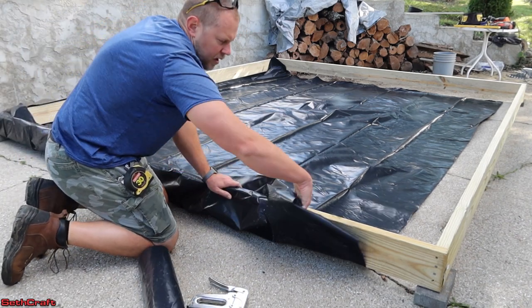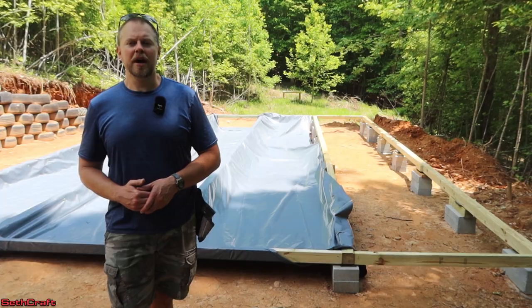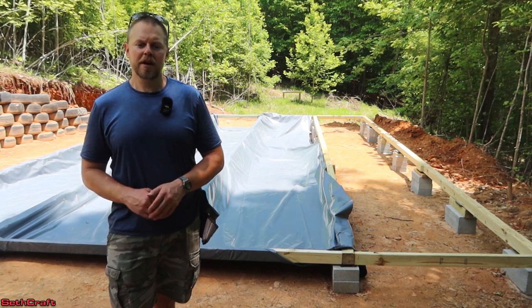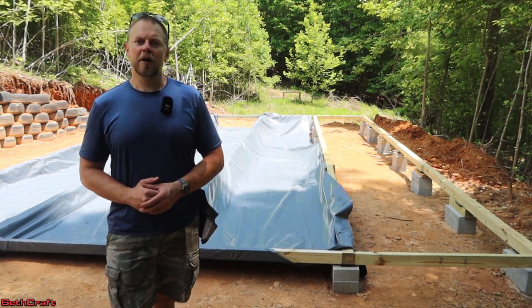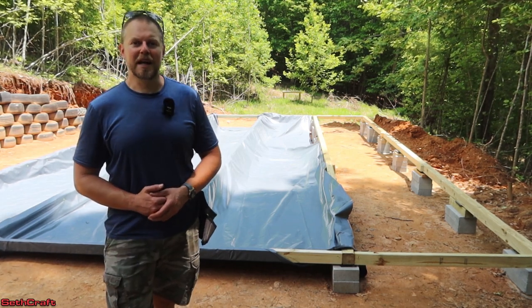I also built a little 10 by 12 recently that was going directly on a concrete pad, and even on a concrete pad it's worth having the moisture barrier. If you were to take a trash bag and place it on the ground — or even on concrete — come back after a warm day and lift it up, you will see moisture that has built up on the bottom of that bag. The ground puts off a lot of moisture, so it's definitely worth protecting your shed with a six mil plastic.